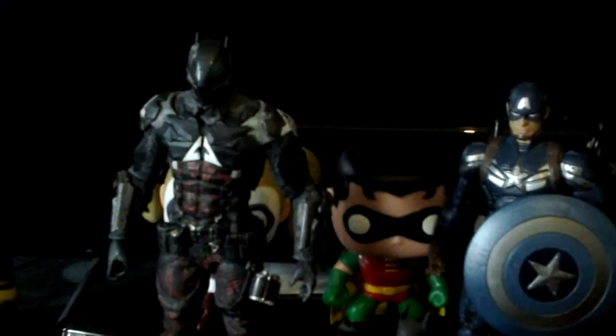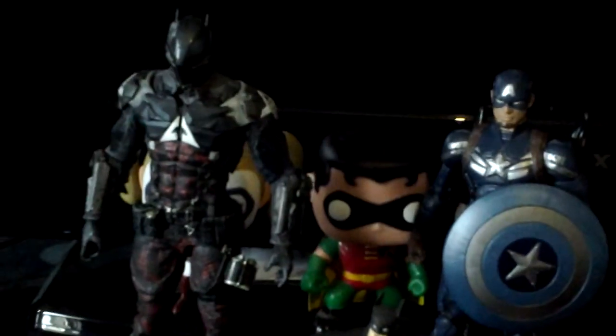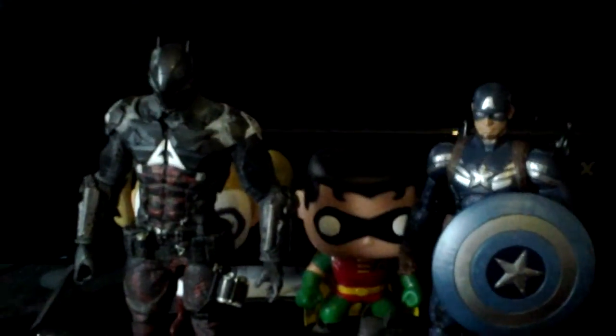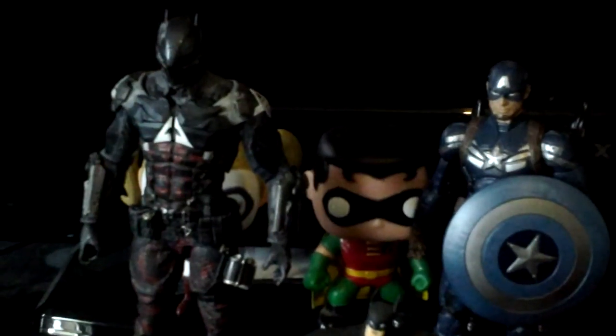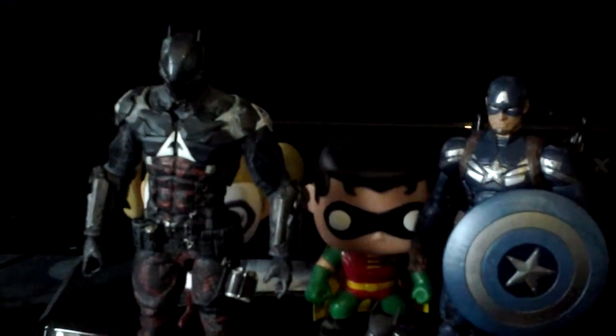If you are a fan of the Arkham games, you are a fan of the figures — pick up the Arkham Knight figure. He is definitely one to pick up. He is an awesome figure. And for spoilers, if you have not completed the game: it is Jason Todd. He would be my first Jason Todd figure. I am looking for the Red Hood figure now, but I don't think it has been released yet, so I'm going to have to wait and see.